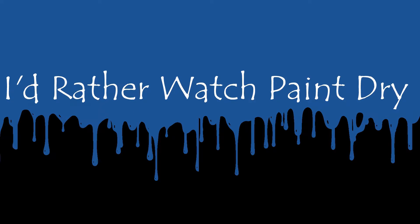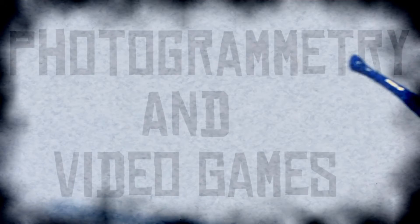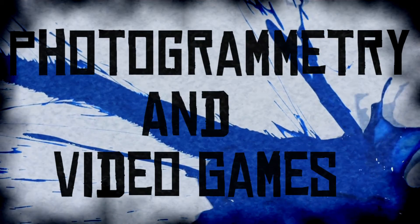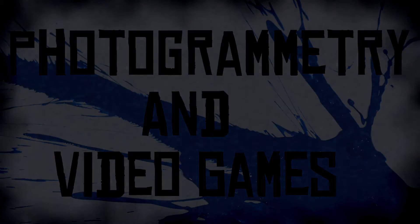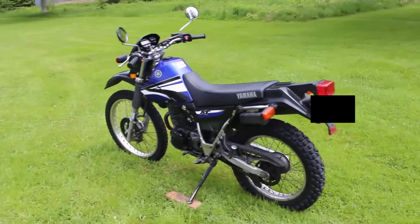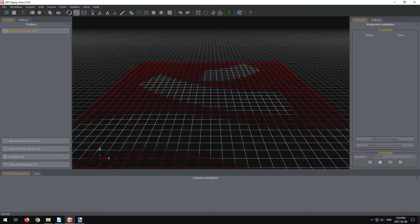Welcome to the RatherWatch Patreon — a lot of photogrammetry and video games. I made a video back in 2020 about photogrammetry. I used my motorcycle as a subject, then used the program 3DF Zephyr, the free version, and turned it into a 3D model.